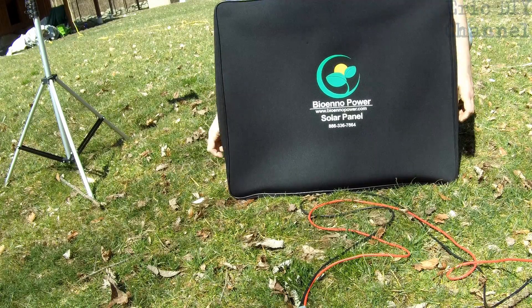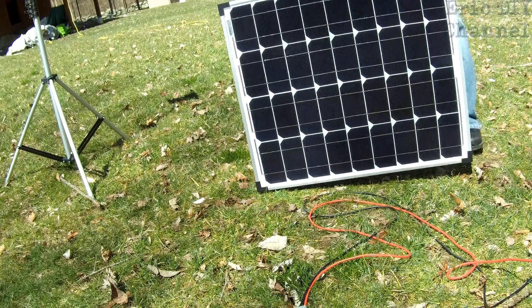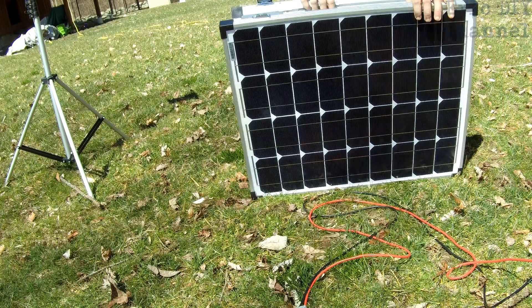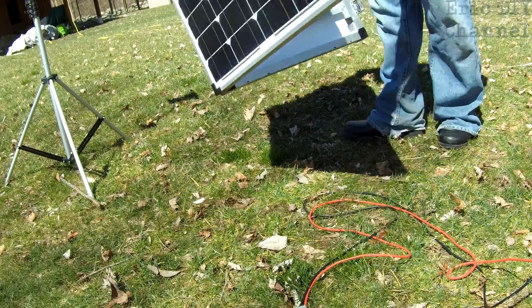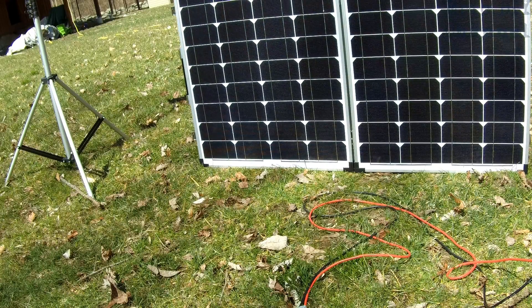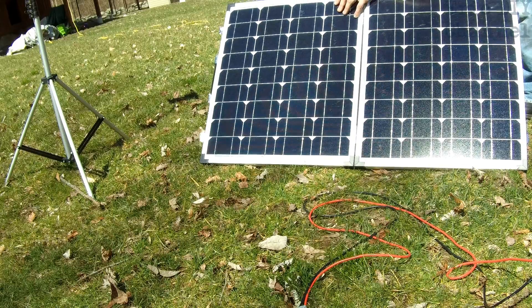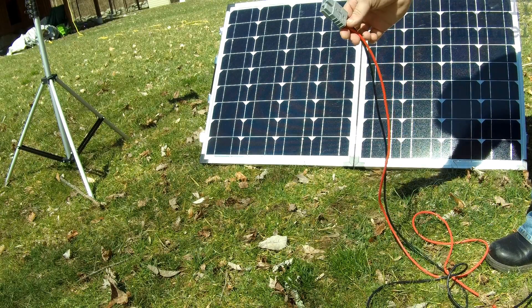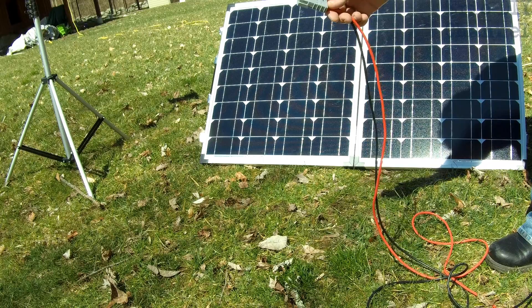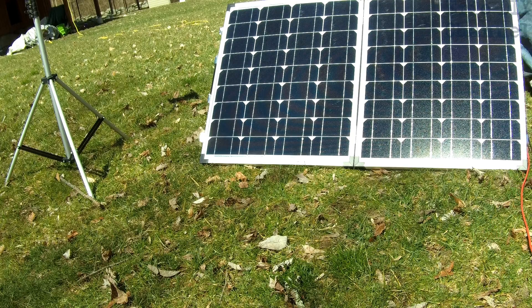I'm going to take out the solar panels just to show how easy it is to set up. Take it out of the carrier, two latches on top — just pop them open. You just have to see which way the power boxes are and put those on top. Direct it towards the sun. You generally want to go in a southern direction because that'll give you the most solar energy input. Then just connect the solar adapter to the 400 watt BioEno Power power bank. The back is just positive and negative — you just match them up and then you're charging your power pack.